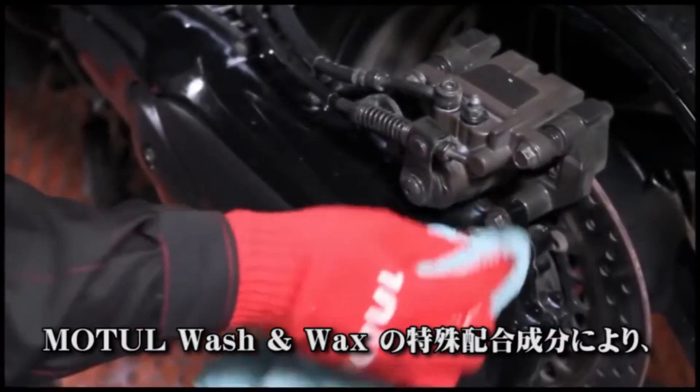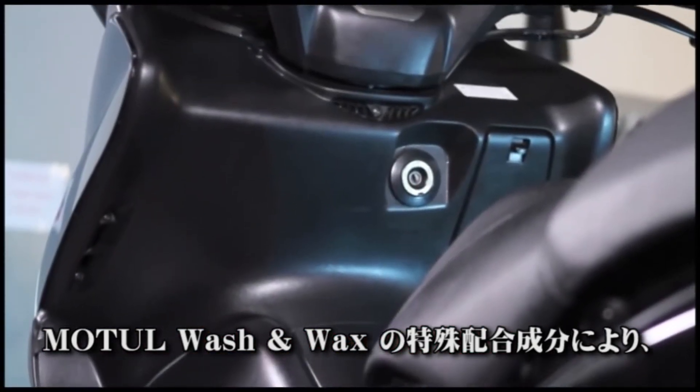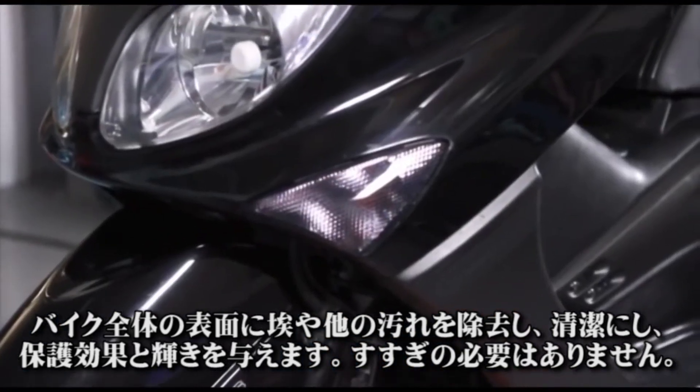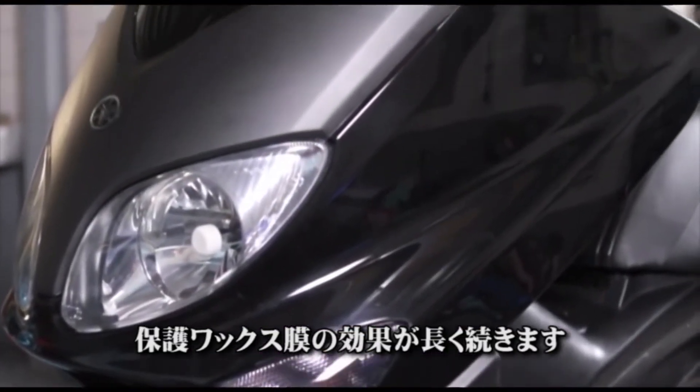Motul Wash & Wax's special formula eliminates dust and other dirt. It cleans, protects and shines all motorcycle surfaces without rinsing, leaving a long-lasting protective wax film.